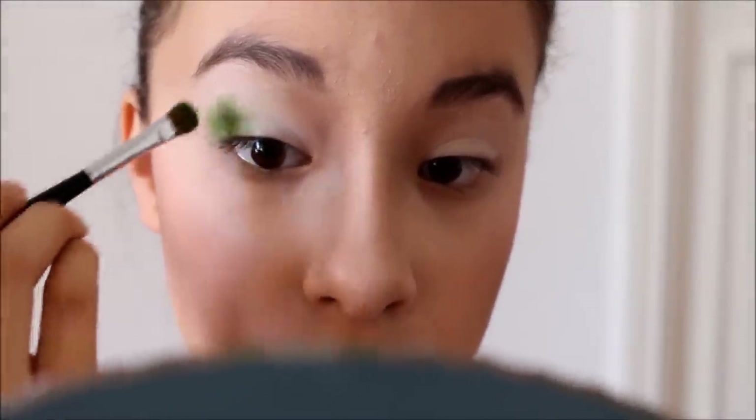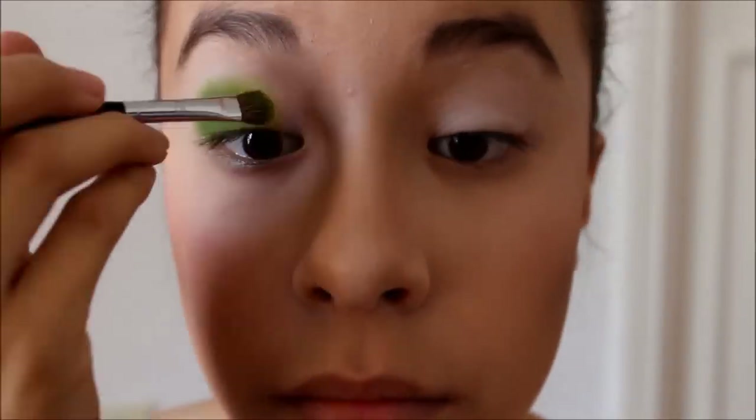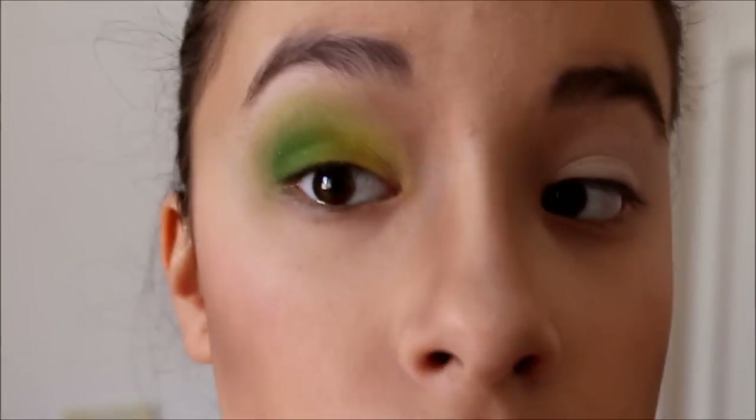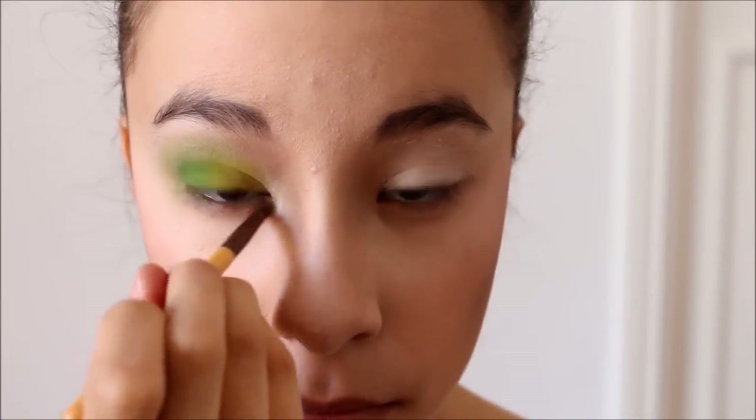I'm just going in with the NYX White Eye Base before I apply my eyeshadow, and this is from the Mehron Wind Palette — it's the green color. And then I'm going to apply the yellow one to my inner two-thirds of my eyelid. I'm just going to blend those two colors together and go past my crease, blending upwards with a fluffy brush. I'm also using a really bright green from Sephora. And I'm going to highlight my brow bone with Venus from the Naked Basics Palette and blend that, and do the same thing with my inner corner.